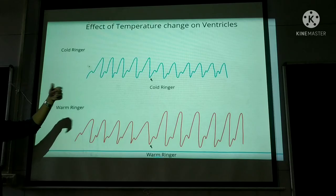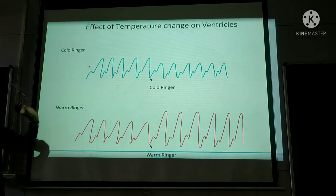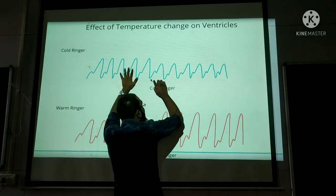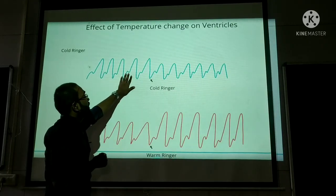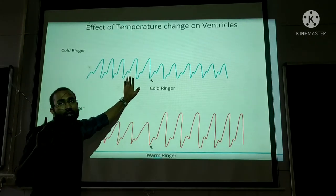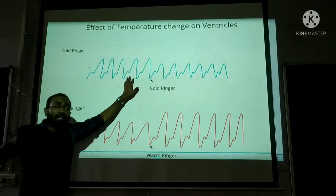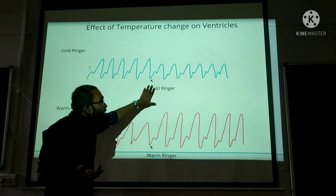Now, effect of temperature change on ventricles. When you change the temperature in the ventricles: cold ringer solution — compared to normal — the height of contraction has decreased. Heart rate doesn't show any difference, but height of contraction has only decreased. Please note: heart rate has no difference here. Sinus venosus was the pacemaker — that's where conduction increases or decreases. Here in the ventricles, there is no pacemaker, only ventricular muscles. So heart rate has no difference.